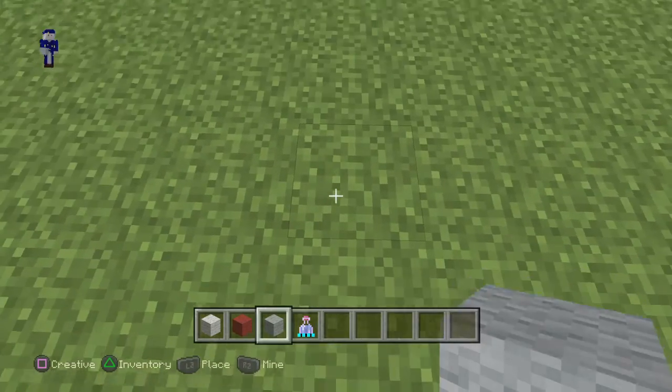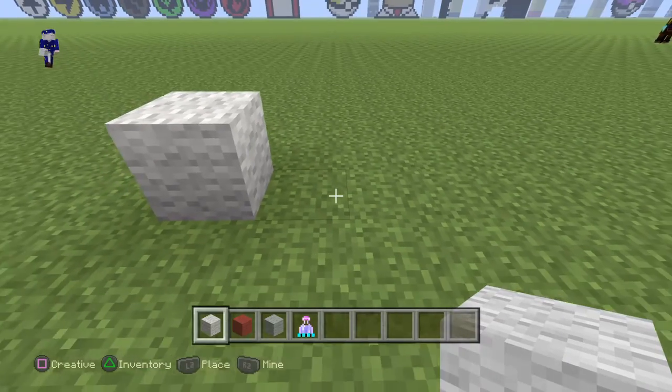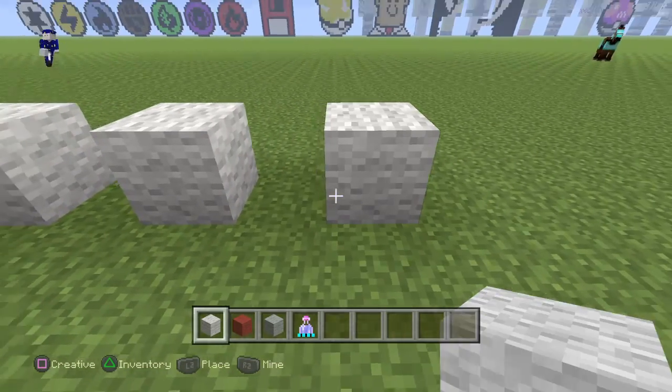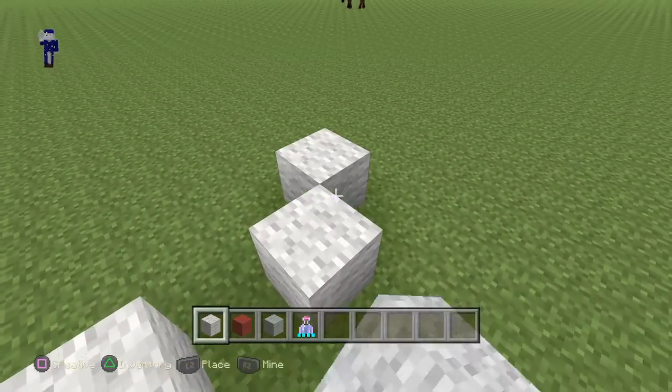To start off, you guys are going to want to put down four white and space them out like so. Then do a line at the top.